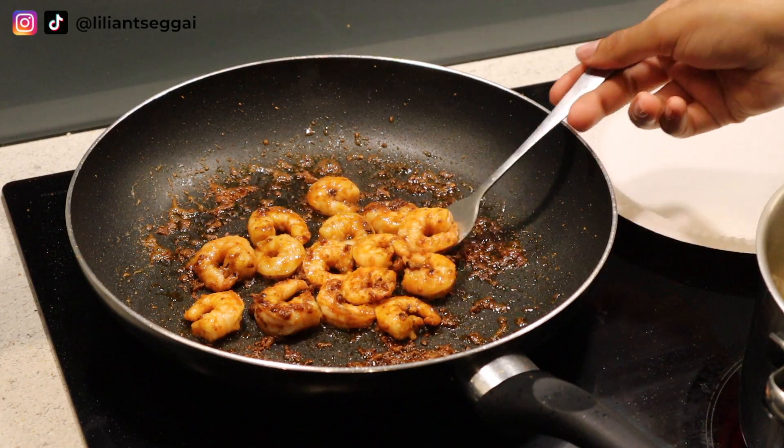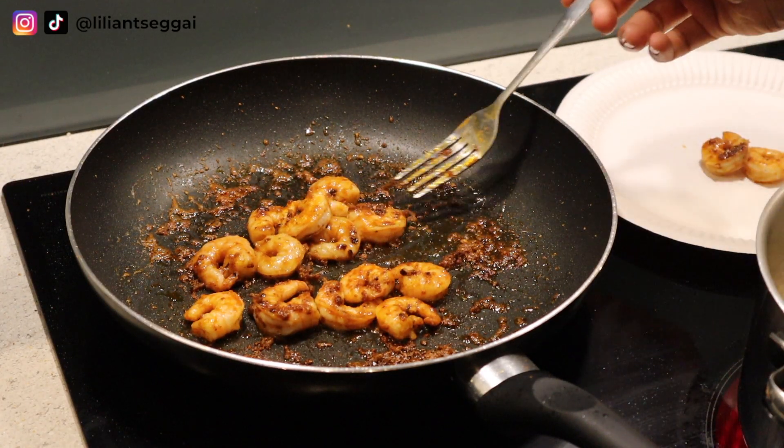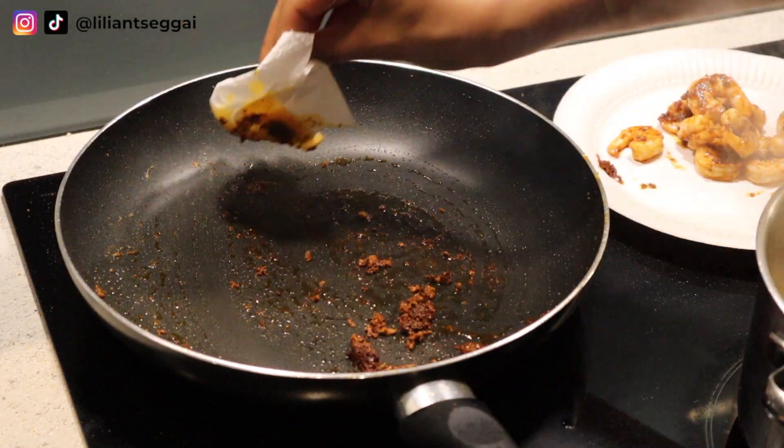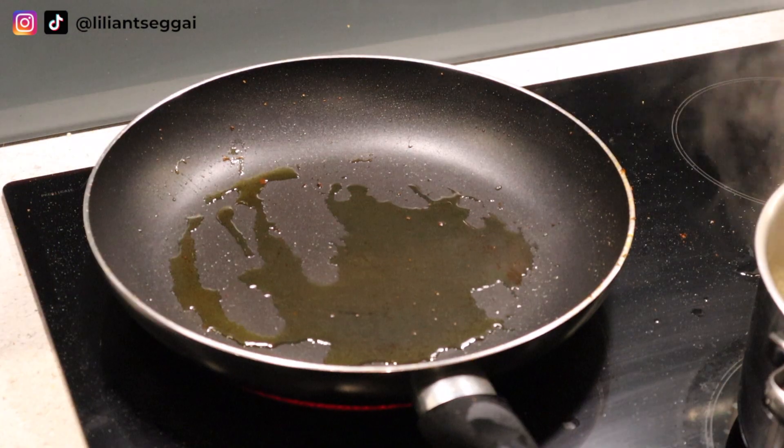Try not to overcook the shrimps. If you overcook them, they get a little bit dry and chewy, so try not to overcook them.